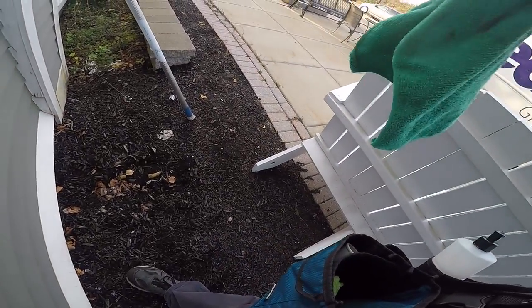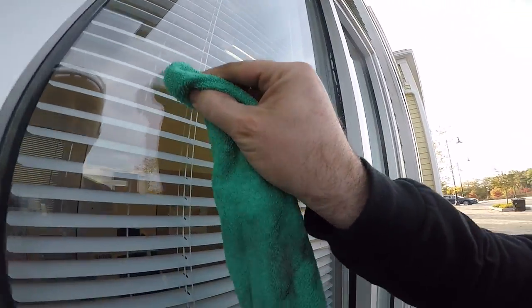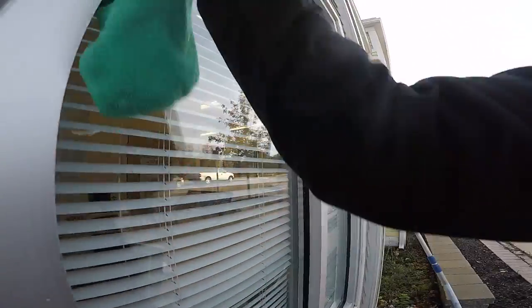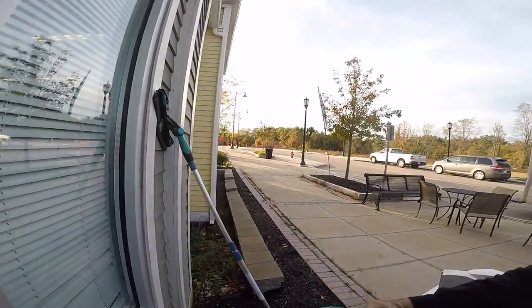There you can see the level of dirt. The thing that you might find from time to time is these little dots. This is artillery fungus, or shotgun fungus, and it comes from the mulch. Spores shoot up and stick to the window. Sometimes you can just scrape them off with your thumbnail.